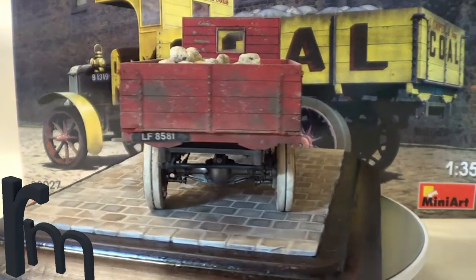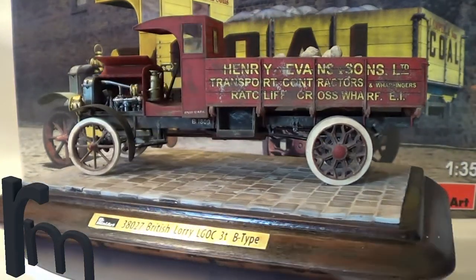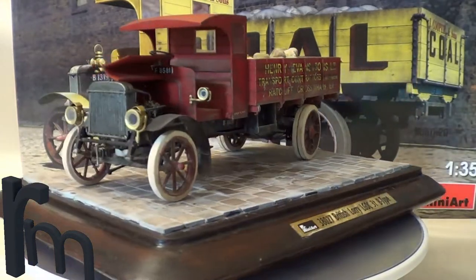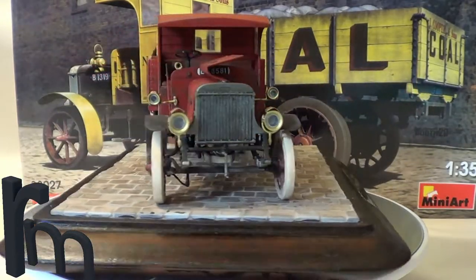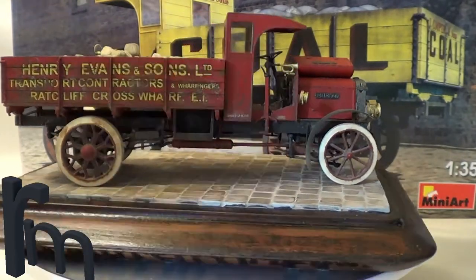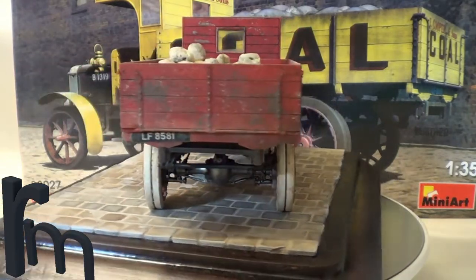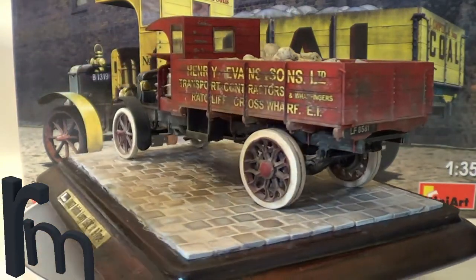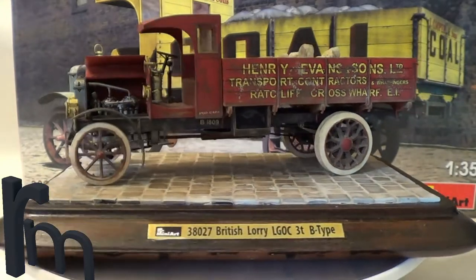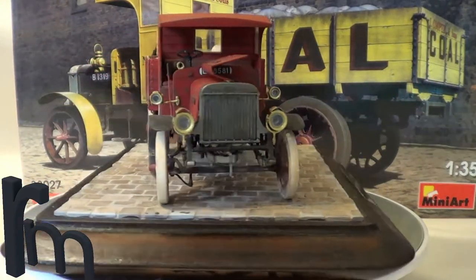It's been a great build. There's been no problems at all with the fit — the fit's been excellent. Everything you see, apart from these rocks in the back here and the fishing line I used to detail the engine, the rest of it is straight out of the box.